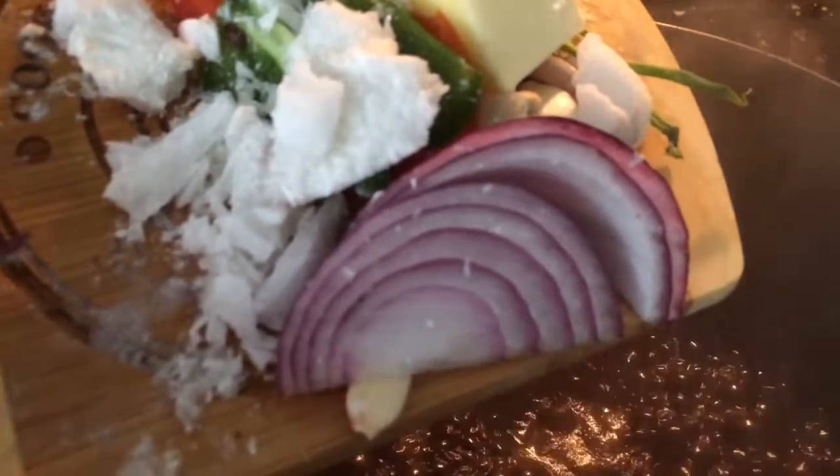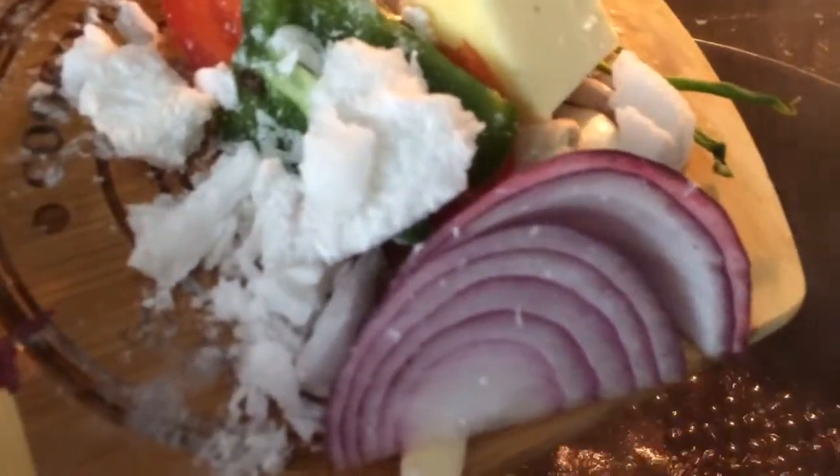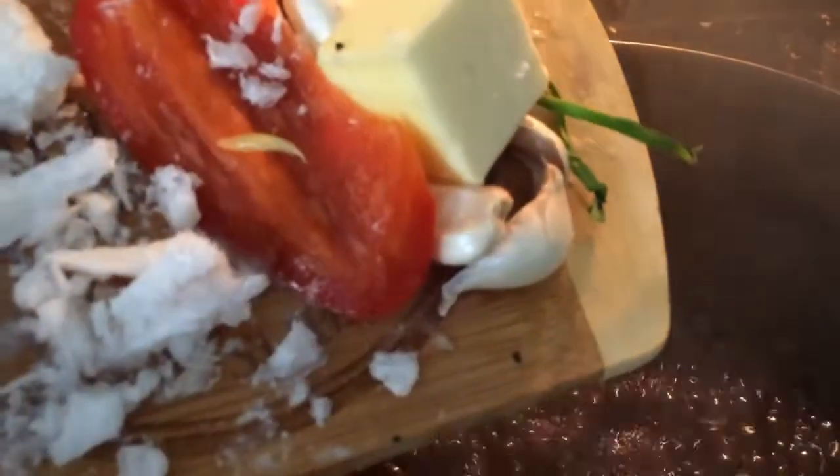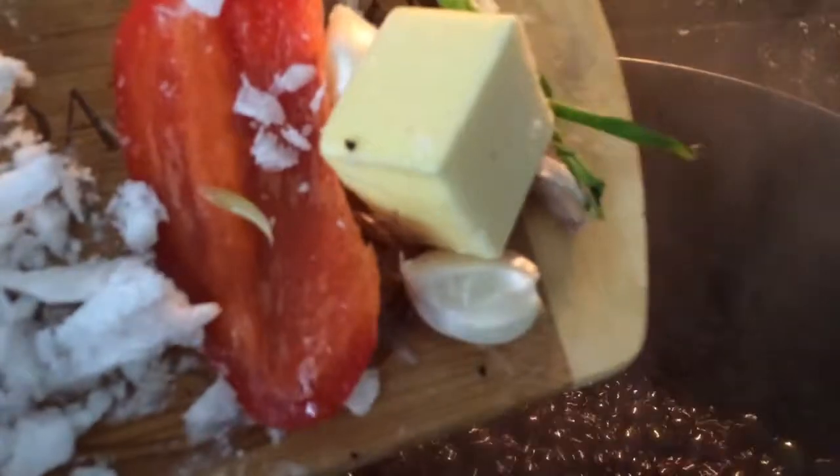Hey guys, today I'm baking black beans. I like my black beans to be very flavorful, so I'm adding some red onion, some coconut milk, green bell pepper, red bell pepper, some garlic, butter, and scallions. All of that is going in the pot.